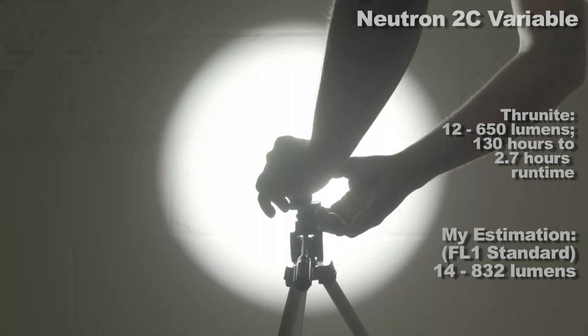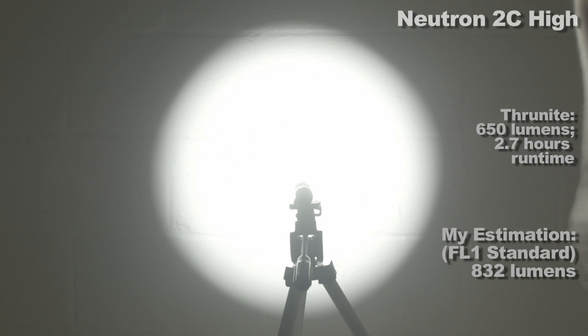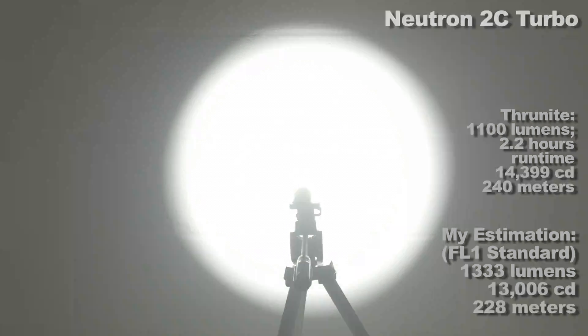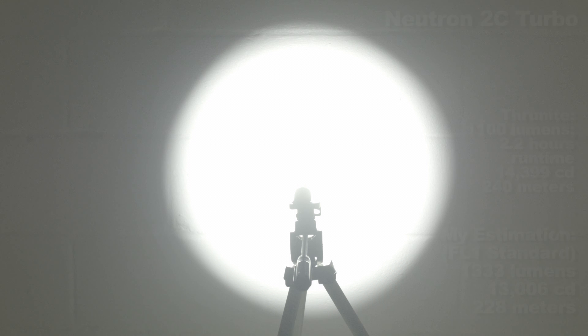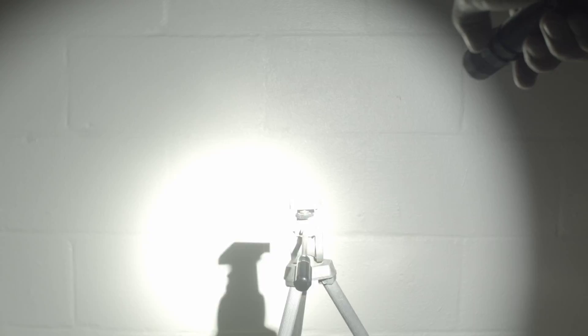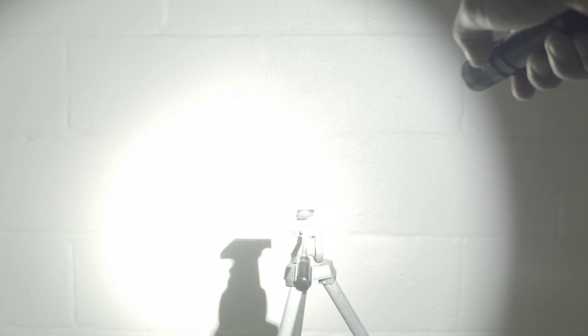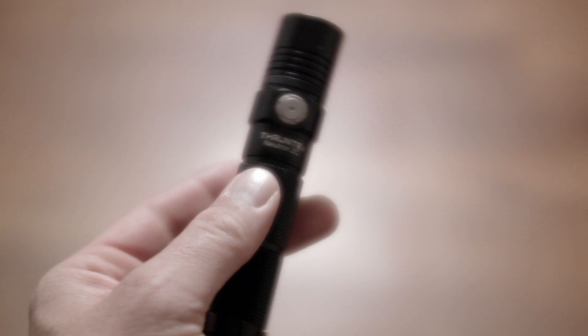Then on the high end of the scale is High, and then Turbo. And then there's a strobe. The UI is simple and easy, and if you don't think it's intuitive then there's probably something wrong with you.